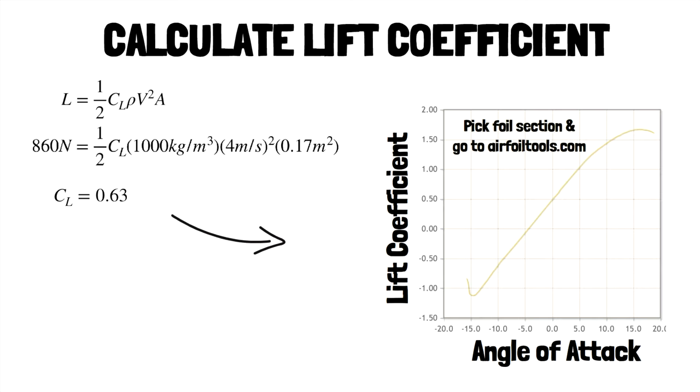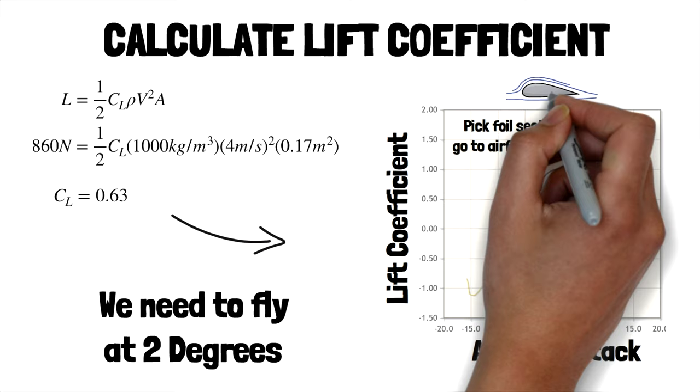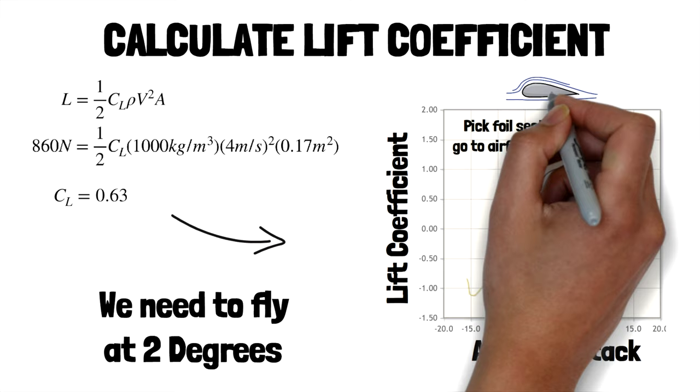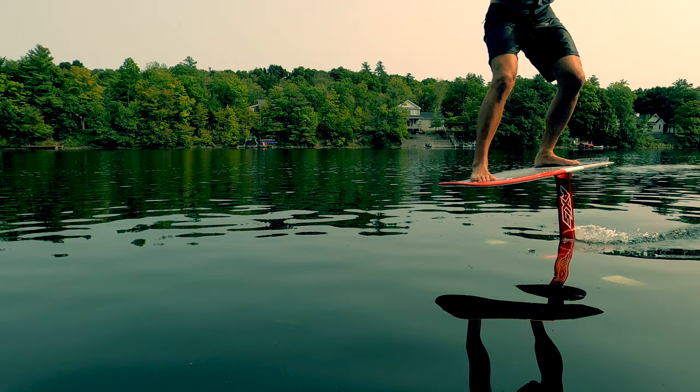This is the shape of the lift coefficient for that foil section, and this tells us we need to fly this wing at two degrees angle of attack. This is idealized for a two-dimensional foil section; to be more exact we need to apply a more complicated equation to correct for our real 3D wing, but let's use this as an approximation. When the foil is steep it generates more lift until it reaches a point at which it stalls and the flow separates.